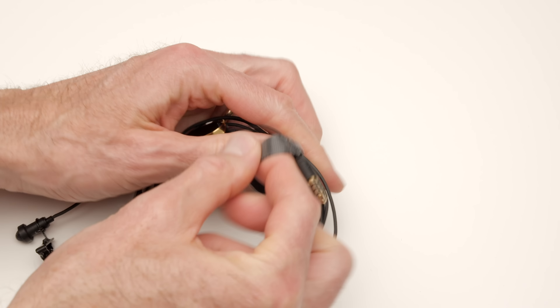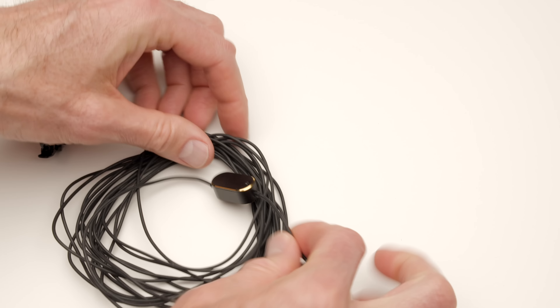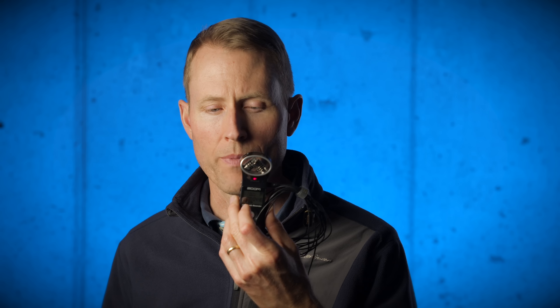The cable on the V-Lav is 5 meters long, which is about 16 and a half feet. It also comes with a Velcro wrap so that you can manage it, and you're going to need to manage it if you're not running it to your camera. The nice thing is it allows you to run it to the camera for a talking headshot, or if you're using it with another recorder — like in this case I'm recording with a Zoom H1 — you can see I have it wound up and secured with the Velcro tie.